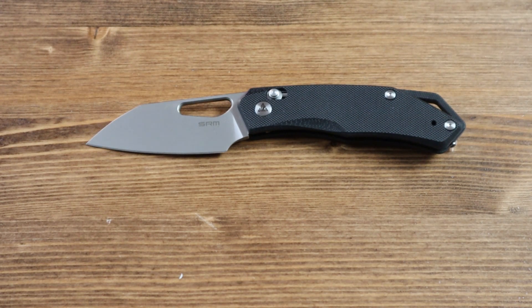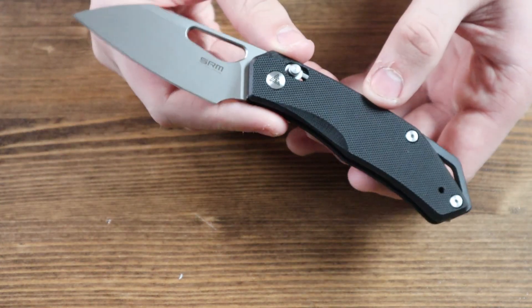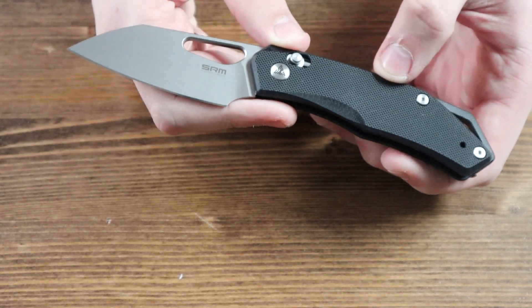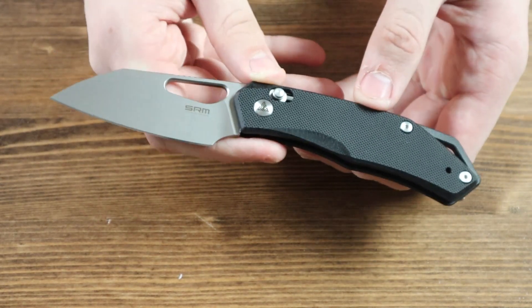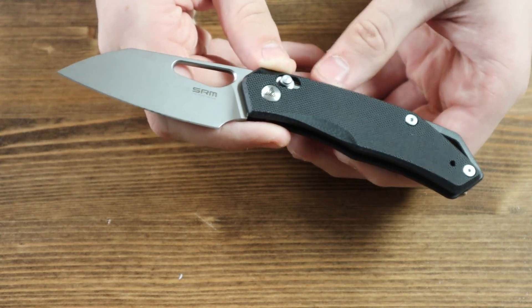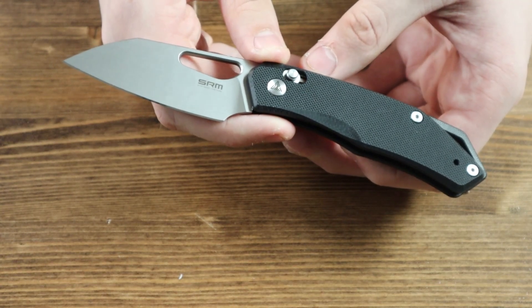And that is about it for today's review. As mentioned at the beginning of the video, there are currently two different variants of the SRM Cub available, and both will be available on our website as this video is released, so go ahead and check them out after you're done watching. If you enjoyed today's review, please consider leaving a like if you want to see more videos like this, and share it with your friends and family. If you want to receive notifications for when new videos or posts drop on our channel, why not consider subscribing?